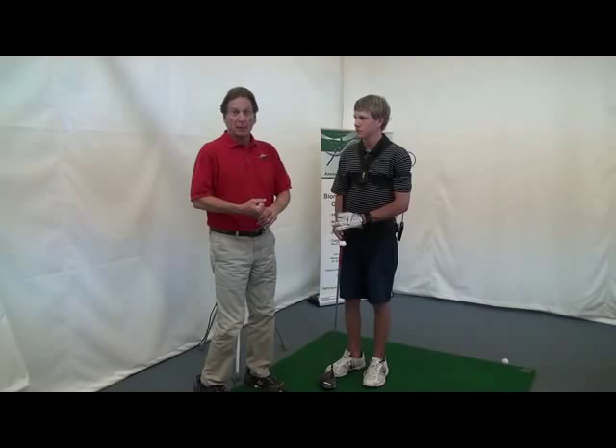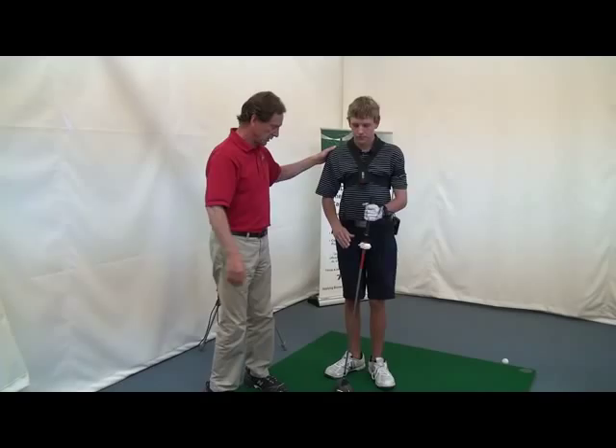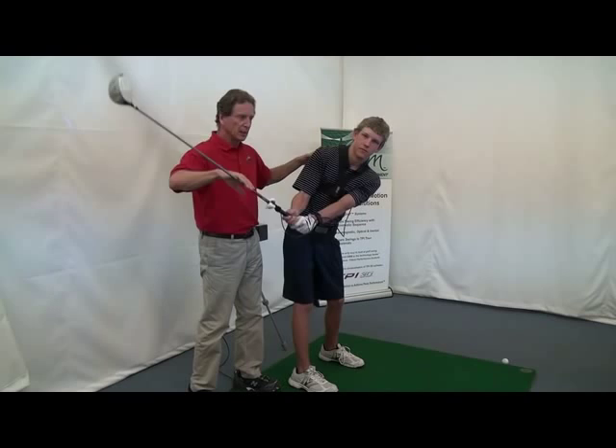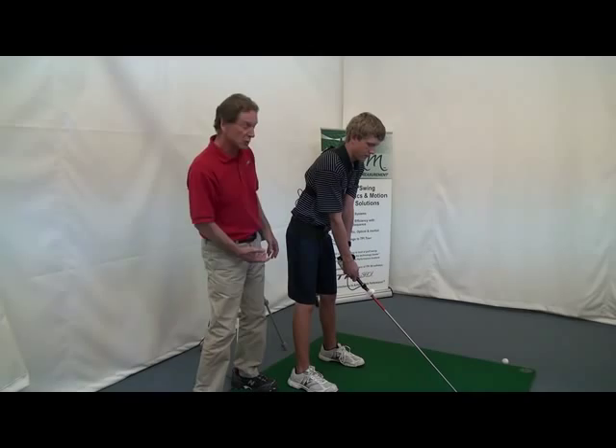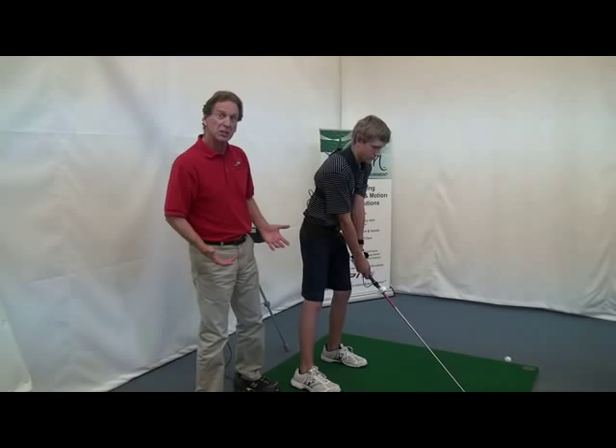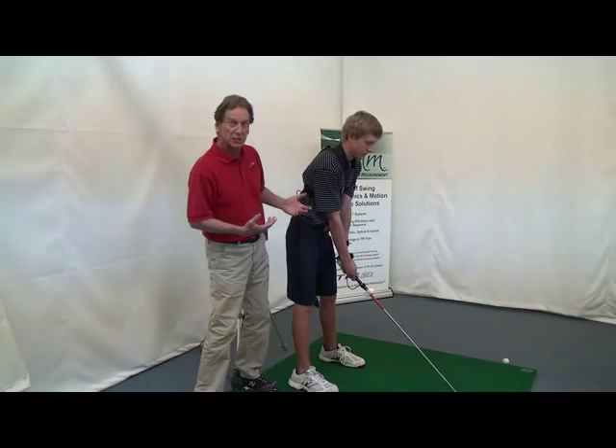Getting back to six degrees of freedom — it allows us to measure the amount of turn, the amount of forward bend, and the amount of side bend during his swing. It also measures the amount of sway — can you do a swing where you sway a little bit too much? See that sway? That's measured in inches. All the angles I just talked about are measured in degrees.